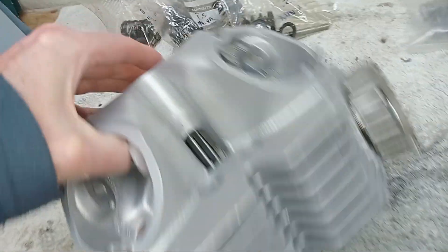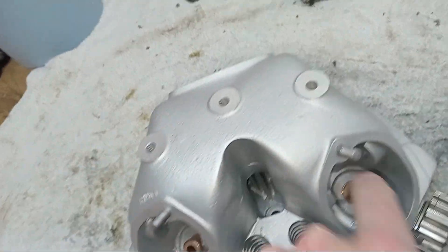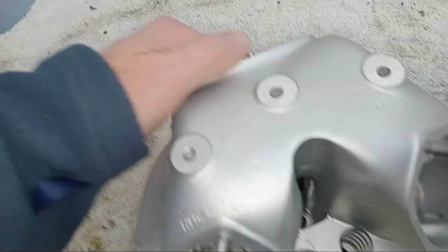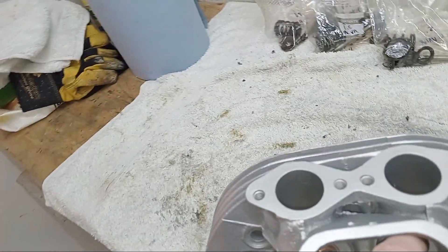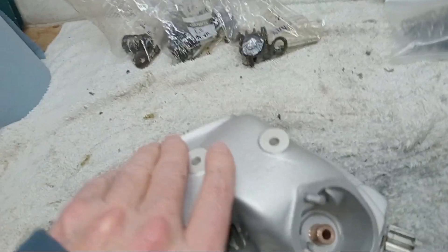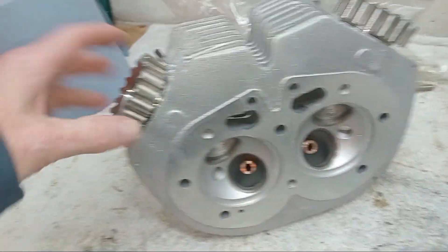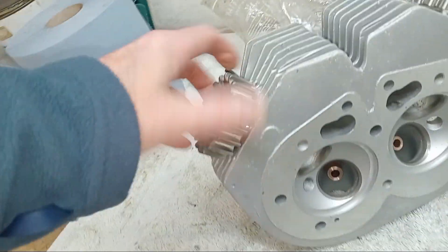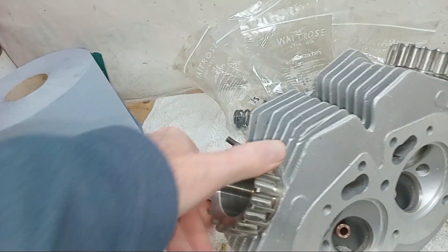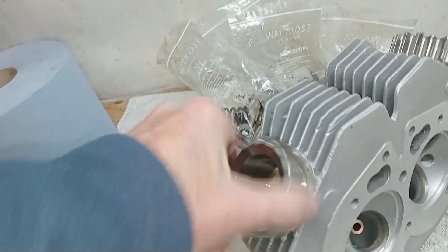It's all been obviously cleaned, we've got new valve guides fitted, and then it's been skimmed. The valve seats have been recut, and look at these wonderful inserts on the exhaust - I think this must be phosphor bronze.